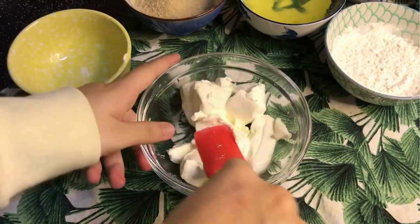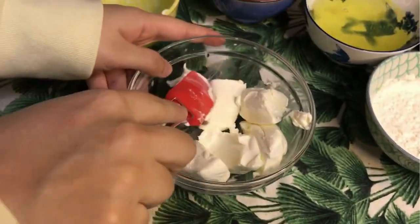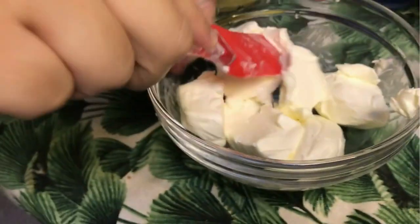Firstly, we need to smooth out the cream cheese using a spatula or whatever tool you think is best. Make sure that they are not too clumpy.